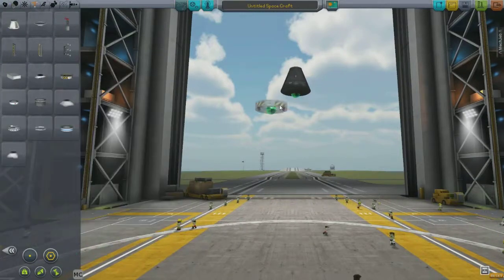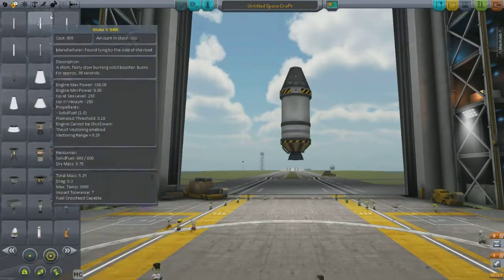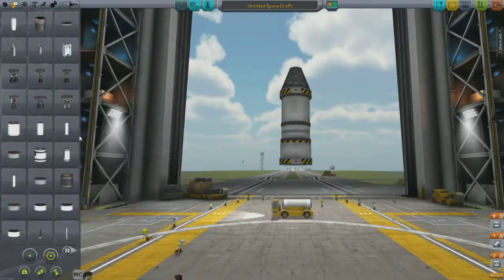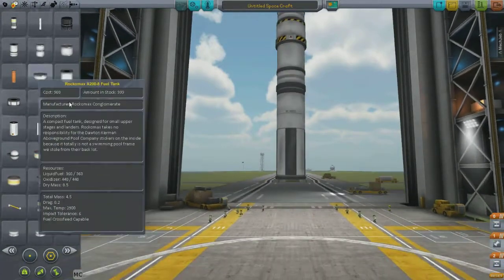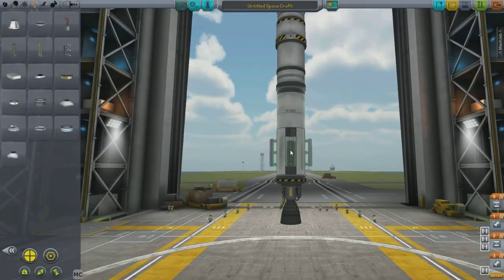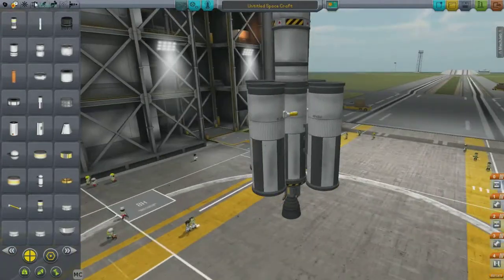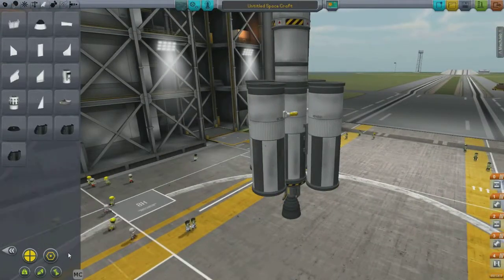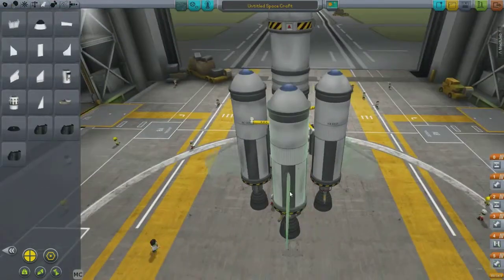Hello YouTube, this is Chris, Carbospace Program. Just wanted to do a quick basic tutorial on how to get into a circular elliptical orbit around the planet Kerbin. So I am building a quick rocket here just to get us out into space, do the orbital maneuver to circularize our equatorial orbit, and just a quick how-to on how to do it.